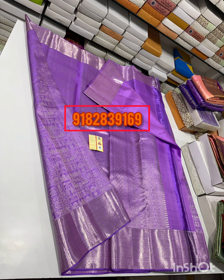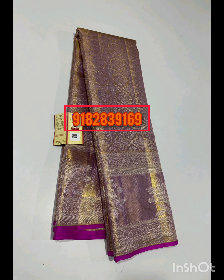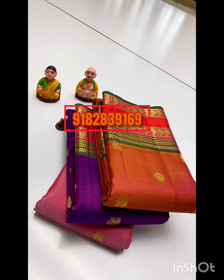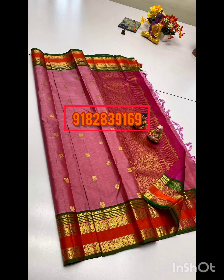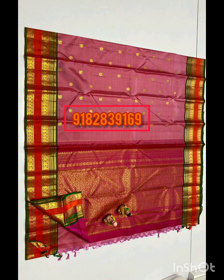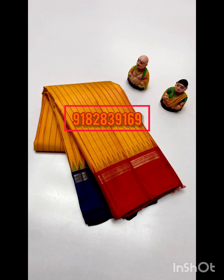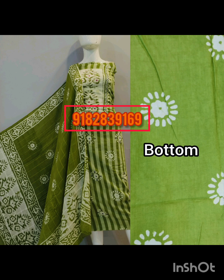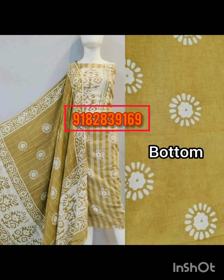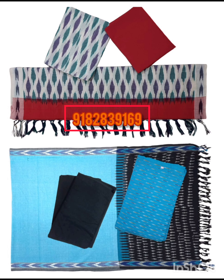Now we have Silk Mark certified pure handloom Kanchi tissue Pattu sarees and Kanchi pure Pattu sarees at $1500. In the showroom, the price is $15,000. All sale price is $12,500. Pure cotton dress material set is $1000, top and dupatta included.